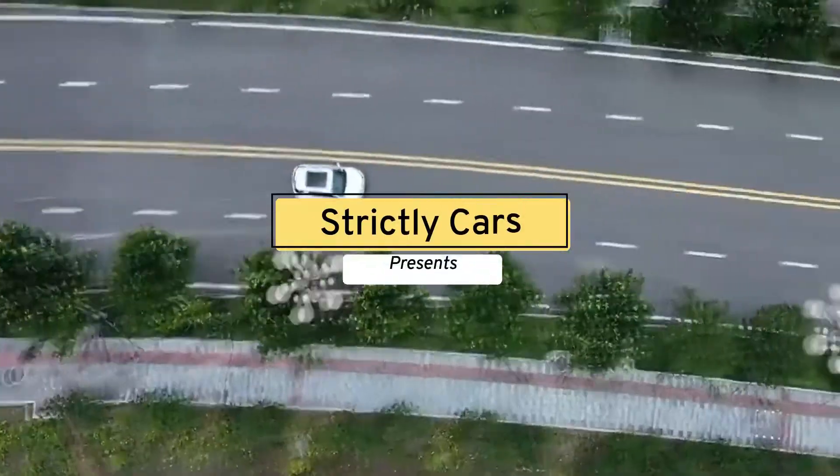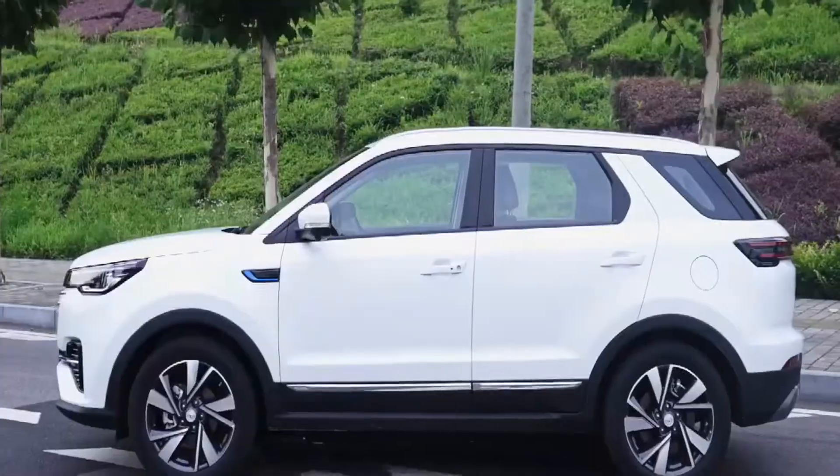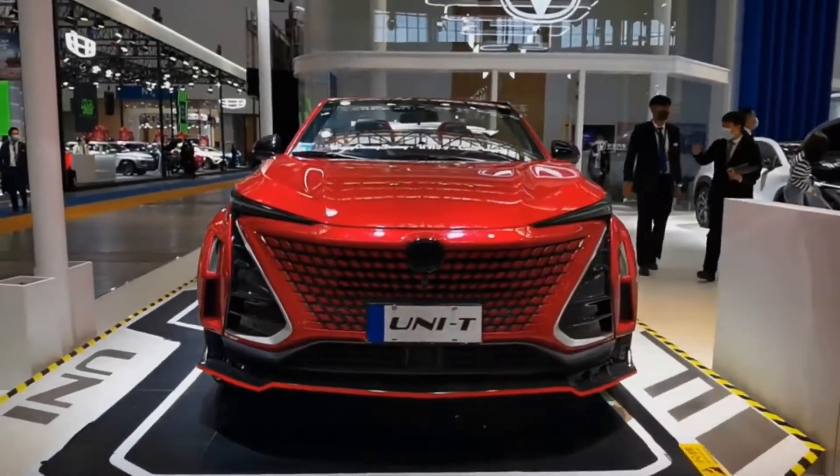Hey guys, welcome to Strictly Cars. In 2021, the Chinese compact SUVs are getting famous day by day for the great value, design, features, and space at a low price.